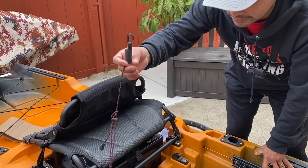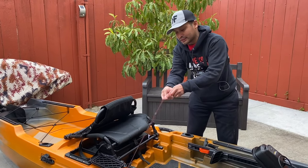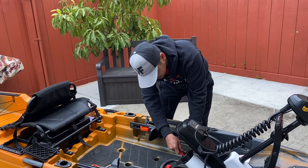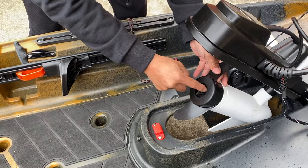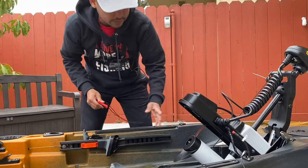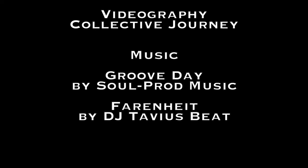You guys know what this is — this is a kill switch. This string right here attaches to you, so just in case you fall off the water and it gets pulled, the motor will automatically stop. Also, you can use this to disengage your propeller right there. Tighten your propeller — yes, that's about it. Thank you guys for watching, can't wait to use this in the water. Till next time guys — it's not just fishing, it's more than fishing. To be continued.